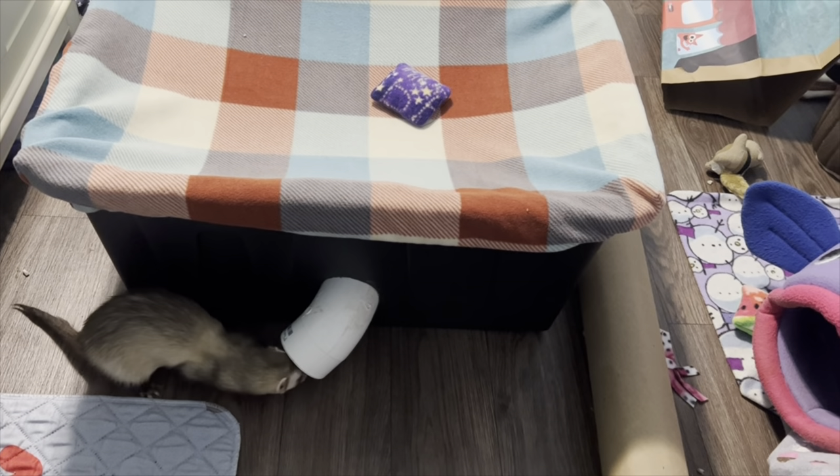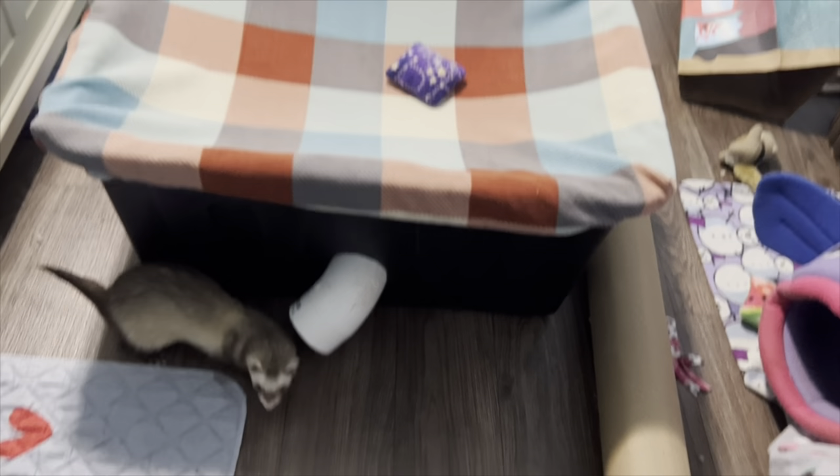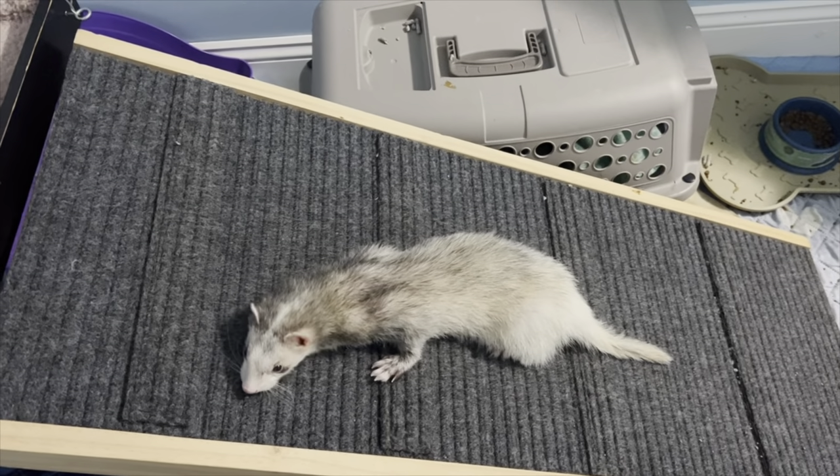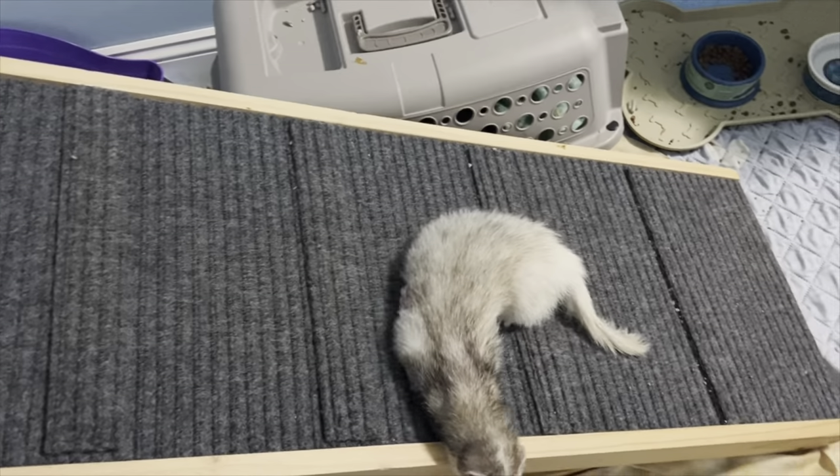I'm trying to move the bin so I can talk about it, and you gotta get inside. What are you doing? What are you doing up there? Oh, you're so cute. Oh my goodness, what is that?